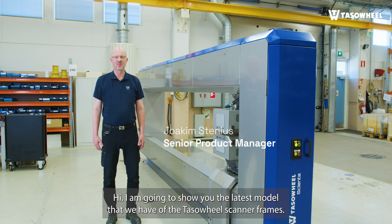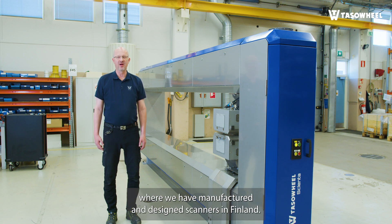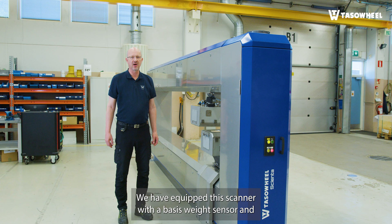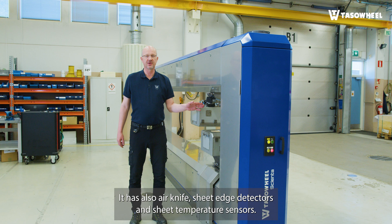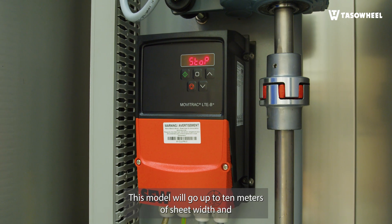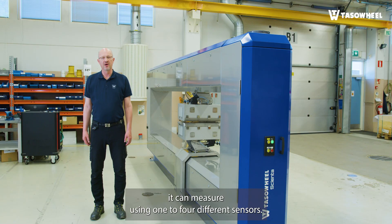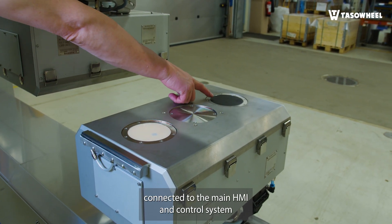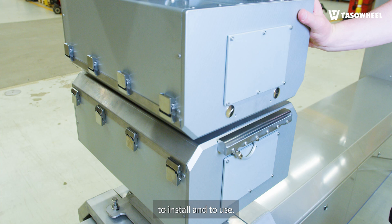I'm going to show you the latest model that we have of the TASAWheel scanner frames. We draw on 50 years of experience beginning in the 1970s, where we have manufactured and designed scanners in Finland. We have equipped this scanner with a basis weight sensor and a NIR-based moisture sensor. It also has an air knife, sheet edge detectors, and sheet temperature sensors. This model will go up to 10 meters of sheet width and it can measure using one to four different sensors. The whole scanner is connected to the main HMI and control system using ethernet connections, and it's very simple to install and to use.